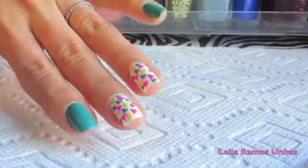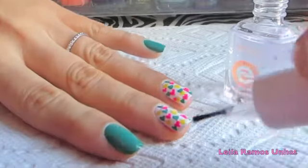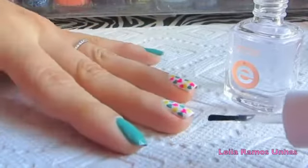This is how it looks like. On the other nails I simply apply two coats of the turquoise color. Once the design is well dried, you can apply the top coat and it's done.